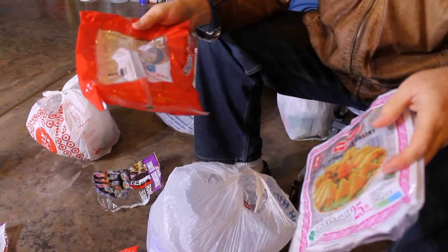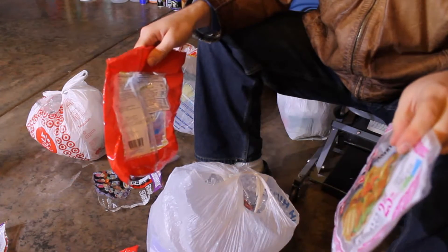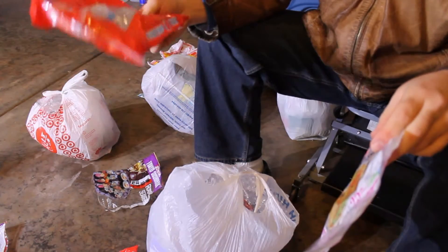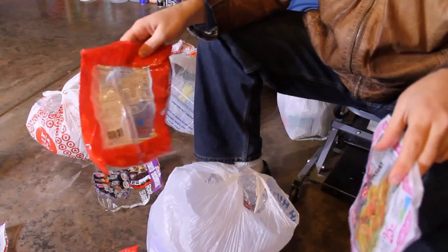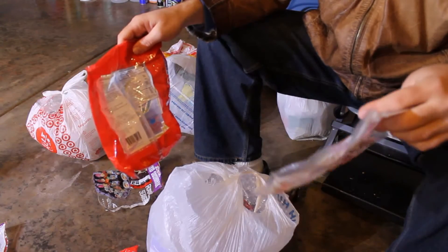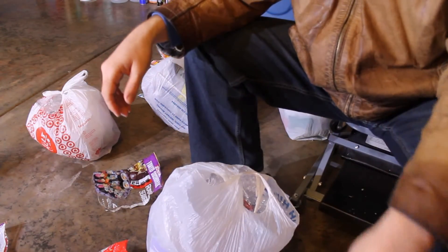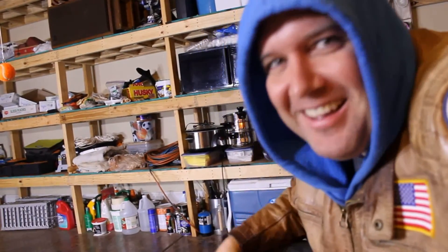I wasn't expecting to have to sort by PET versus polypropylene, but I can see there's a need to do that. I probably won't have much PET — most of it will be polypropylene. I have a couple more bags of stuff that didn't get properly identified earlier when I didn't know what I was doing, but now that I've identified these differences I think I have a path forward. Alright, we'll wrap it up — see you later guys, bye.